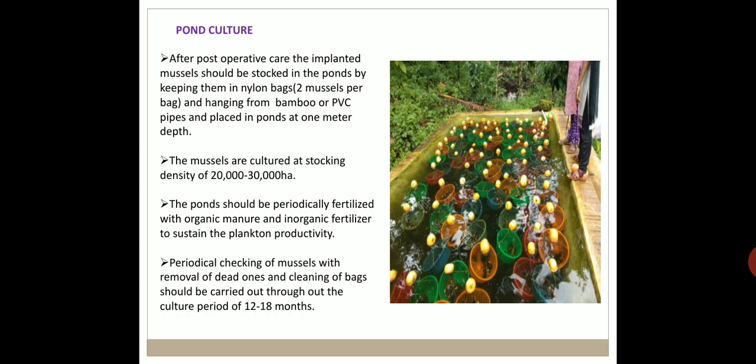After post-operative care, the implanted mussels are stocked in ponds by keeping them in nylon bags — 2 mussels per bag — hung from bamboo or PVC pipes at 1 meter depth. Mussels are cultured at a stocking density of 20,000 to 30,000 mussels per hectare. The pond should be periodically fertilized with organic manure and inorganic fertilizer to sustain plankton productivity. Periodic checking of mussels, removal of dead ones, and cleaning of bags should be carried out throughout the culture period of about 12 to 18 months.